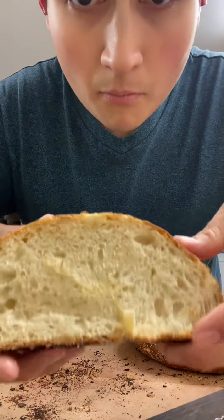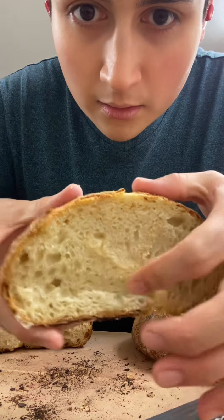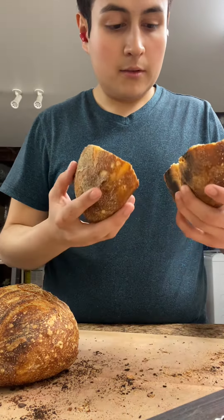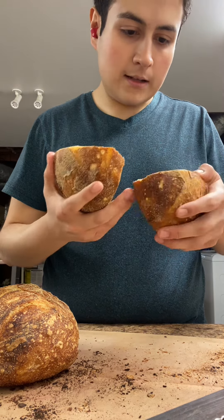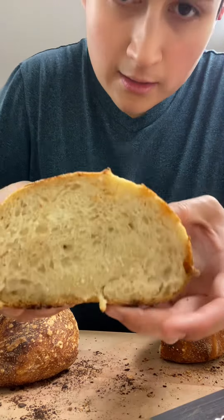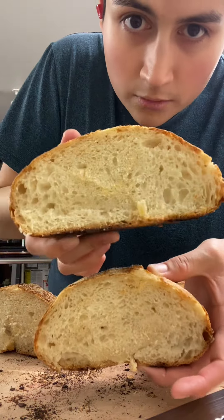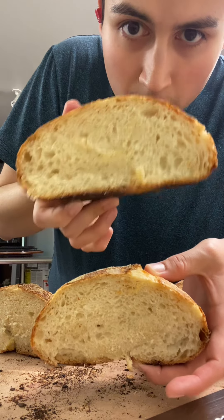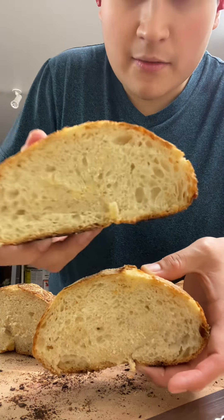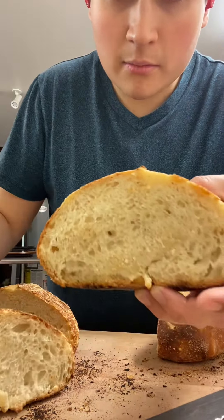Still not how I want it — I don't know if you can see that, it's pretty soft. Now we're going to do this one. Oh wow, did not expect that. So between the two, this one has more even bubbles, but even then they're not that even. This one is very gummy in the middle.